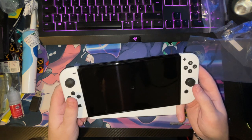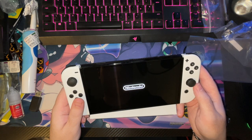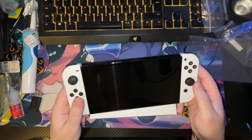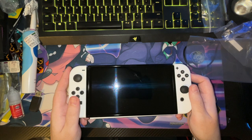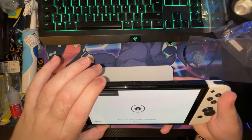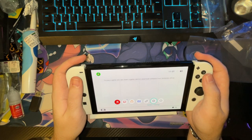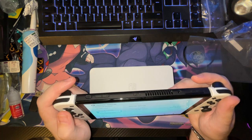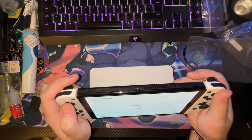Update complete, system will restart shortly. I can't wait to play Metroid Dread on here — it's gonna be amazing. I did set up the Wi-Fi, I'm sure I set up the Wi-Fi.